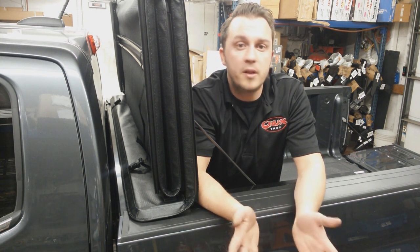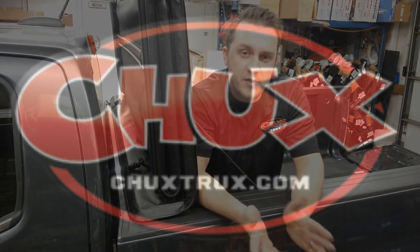And best of all, Extang is going to give you a maximum strength warranty on this cover, just like they do with all the rest of their covers. If you have questions, hit us up on Facebook or at www.ChucksTrucks.com. We'll be glad to help you, and as always, thanks for watching.